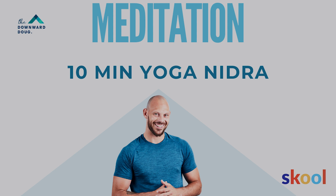Inhale with awareness into your thumbs, exhale relax those thumbs. Bring awareness into all your fingers. Exhale, relax all your fingers. Inhale into the center of the palm of your hands. Exhale, release the palms of your hands.